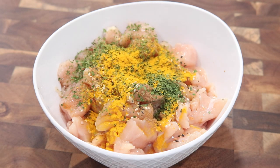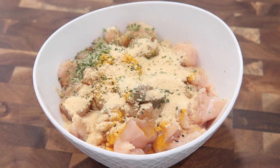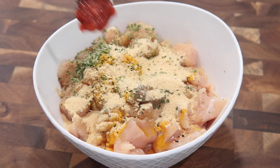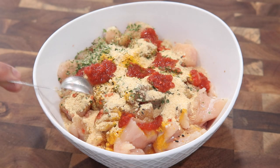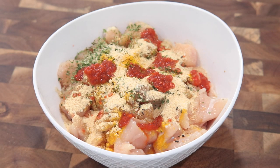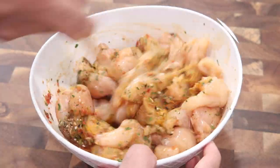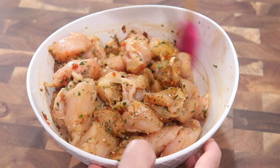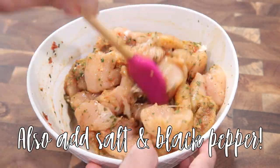I'm also adding parsley flakes — you can use fresh parsley or green seasoning if you wish — ground turmeric for a nice yellow color, ground ginger, lots of garlic powder, and ground hot pepper. I took some wiri wiri peppers, ground them up finely, and mixed everything together with the chicken and spices.